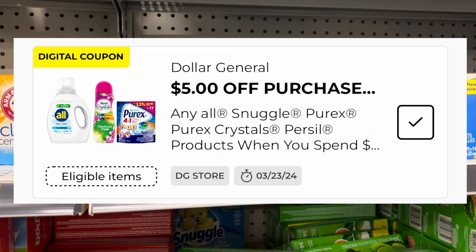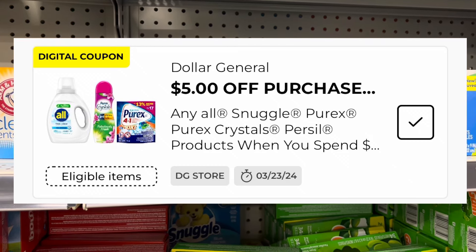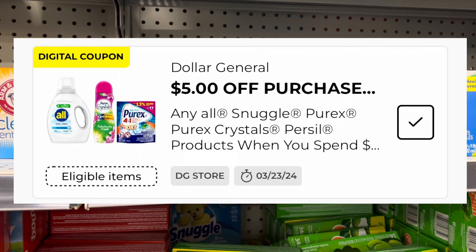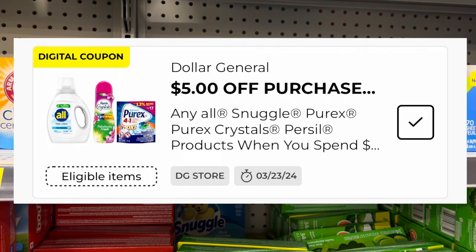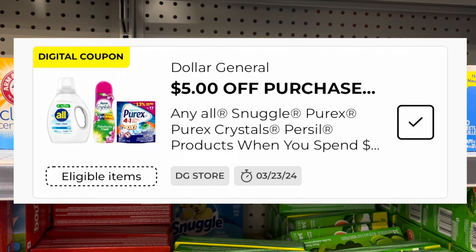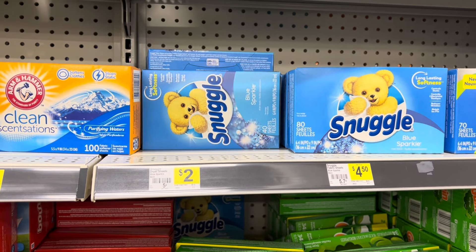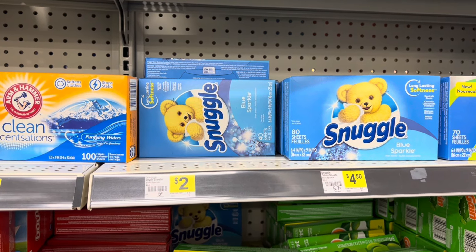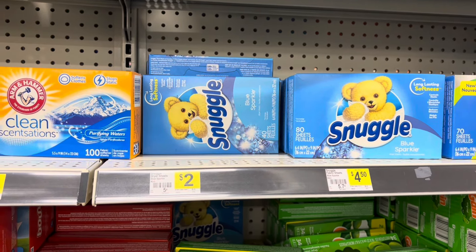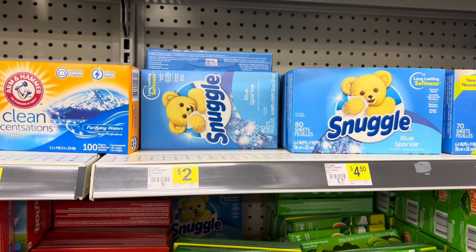Watch this video all the way until the end because I have a lot of information in this one — there's a lot you need to know concerning this coupon and doing these deals. First things first, we are going to grab this Snuggle. This is the 40-count Snuggle, priced at $2.